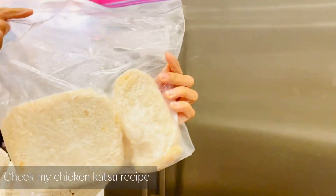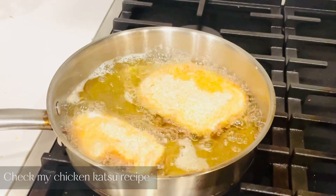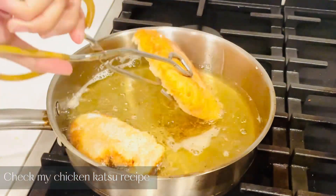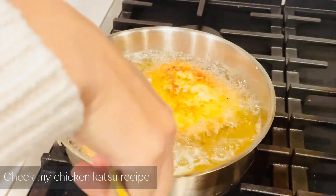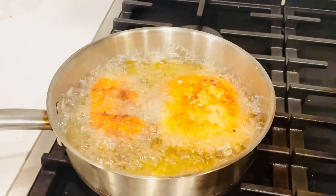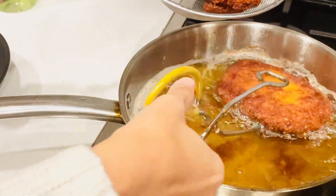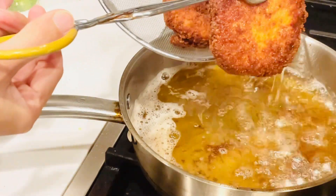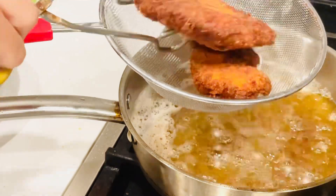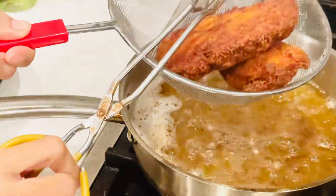While the curry is simmering, I'm going to deep fry this chicken katsu I made before. I have a chicken katsu recipe on my channel, so if you don't know how to make it, check my video out. It's easy to make — just batch it and keep it in the fridge, then deep fry whenever you need it. It's a perfect match for this Japanese curry.